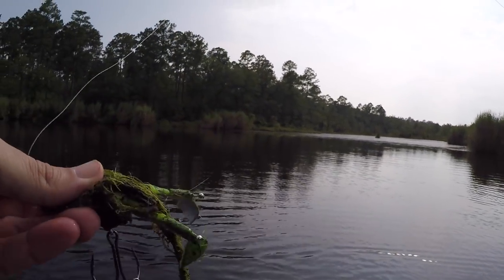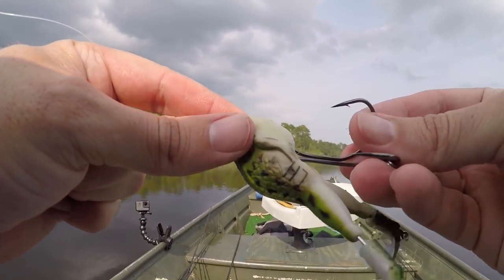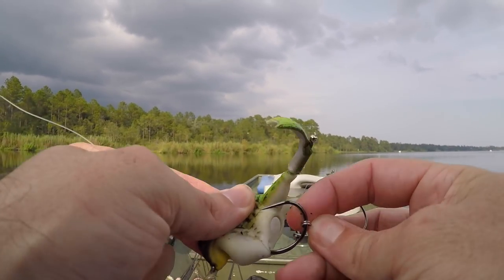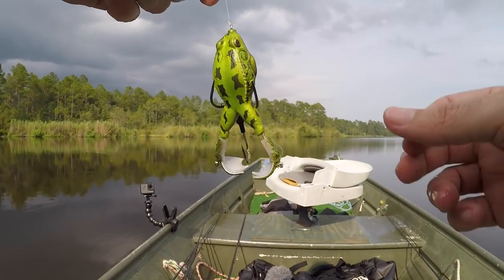That is why we go topwater fishing, folks. Years ago I'd be devastated after losing a fish like that, but after you catch about a thousand of them that size, it eases the pain a little bit. Good little frog.